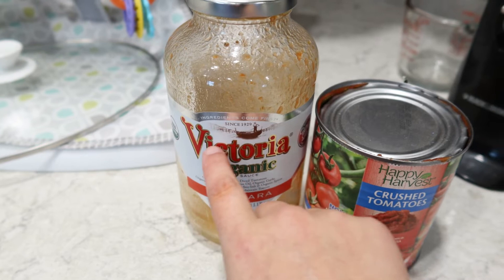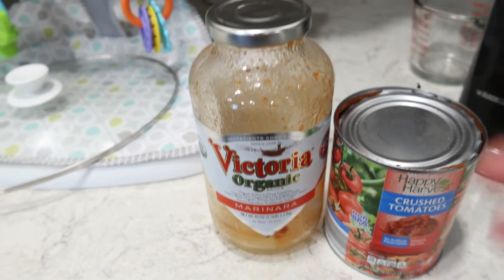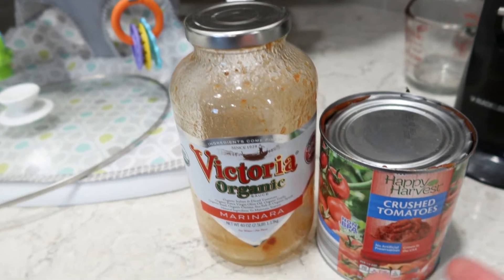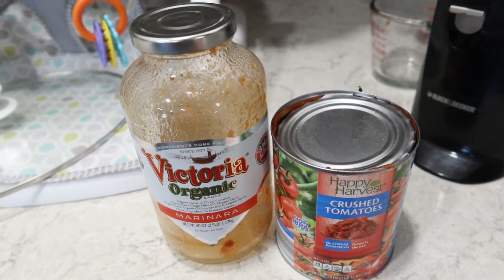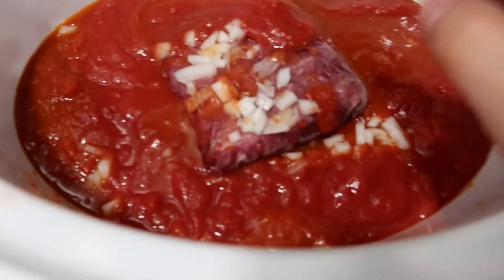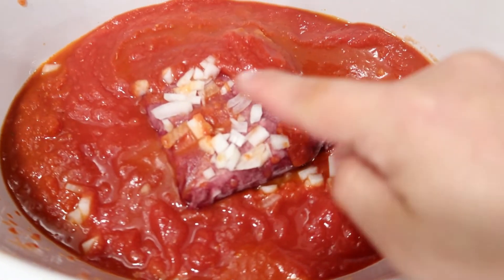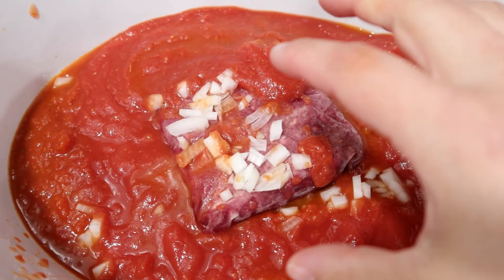I had this Victoria Organic sauce - a 40-ounce jar from Costco, filled about halfway. I had opened it when we made homemade pizzas the other night, about three nights ago, and needed to use up the rest before it went bad. I put a pound of ground beef in, cut up one onion, put the sauce on the bottom, but it didn't look like enough for noodles.